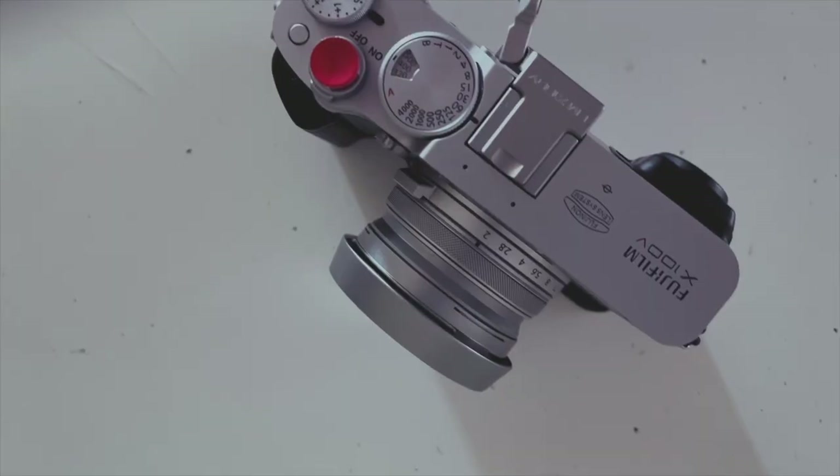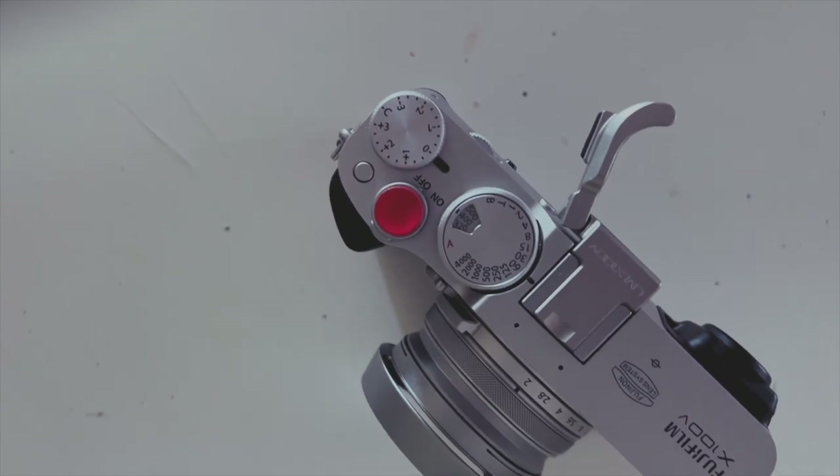I did try some other thumb grips. I tried the JJC one for a couple of months and it felt great, but every time I wanted to change the shutter speed — and especially the ISO — it was almost impossible to get in there and change the dial. So the Lensmate has been engineered and designed specifically for this camera to give you access to those functions.